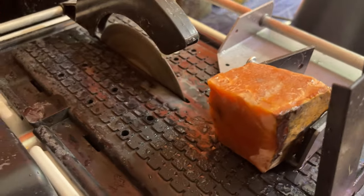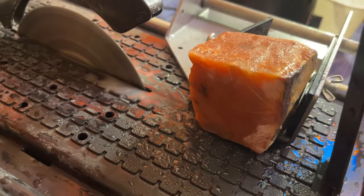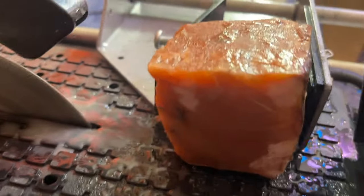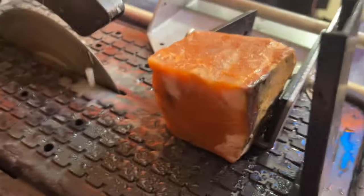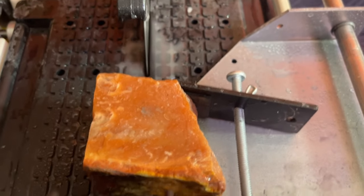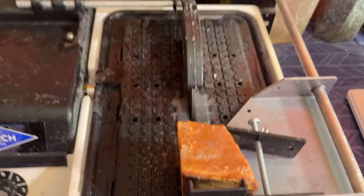We are in the home stretch here, and look at the size of this thing — I have it cut up almost into like a cube at this point. This thing is massive, so dark red-orange — it is awesome. I can't wait to show you the rest of the pieces because they are coming out amazing. That's gonna be like an inch-thick piece by the time it's done.